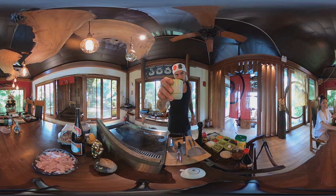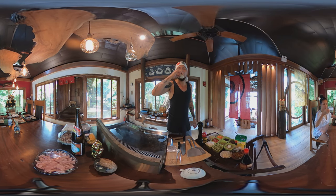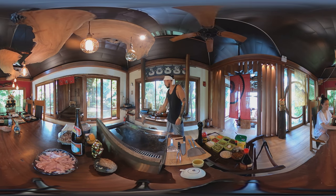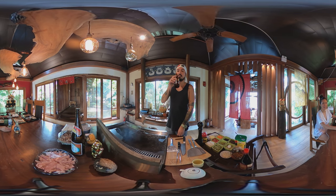And before we start, cheers! It's always sake — my chaser. It's not big pale.